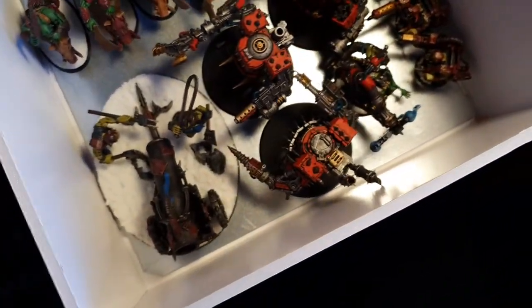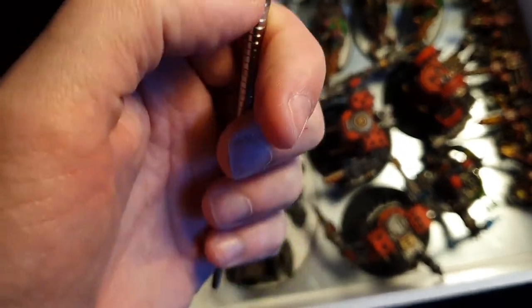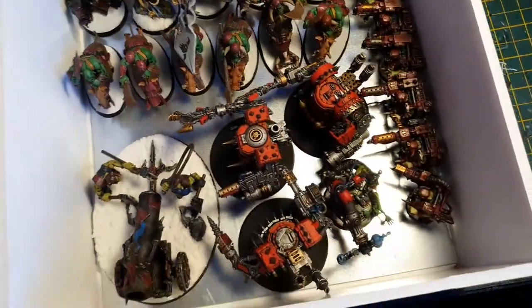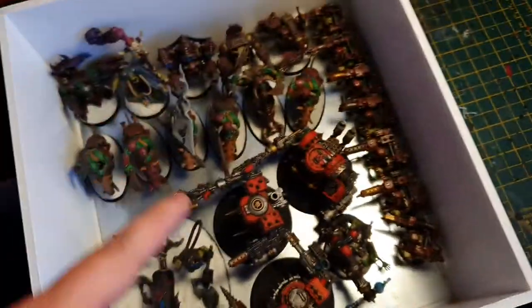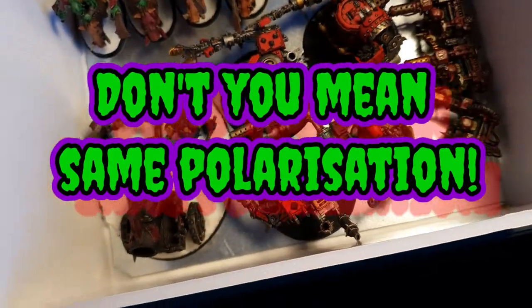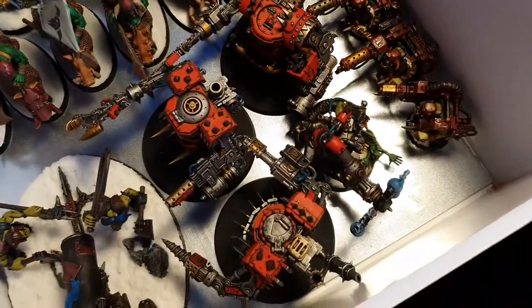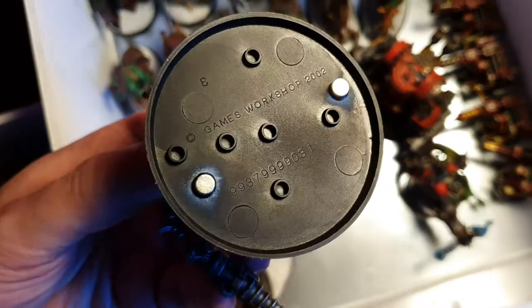I try to keep the polarization of the magnets the same way. I attach them to a screw so I know which end goes on the bottom of the model. That way the models will all repel each other because of opposite polarizations, so if you knock them over they won't clump up into a big magnetic mess.